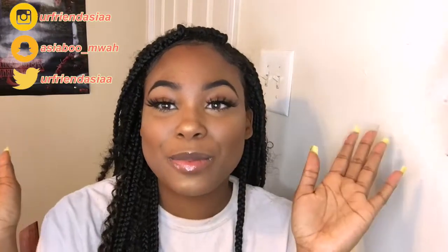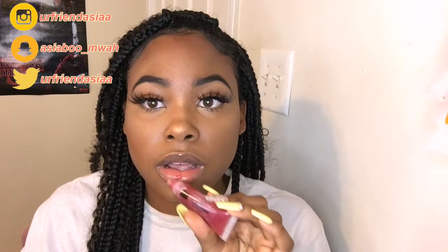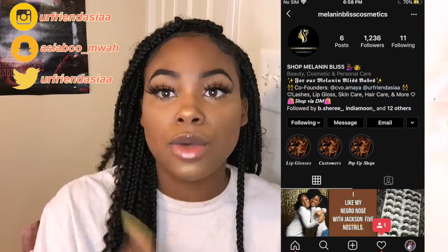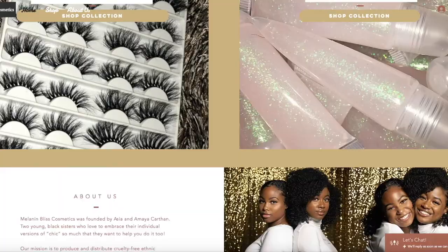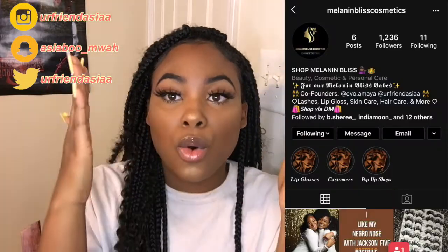Alright guys, this is the makeup look — I hope you enjoyed this video! The lip gloss I'm wearing today is this Ruby Rose red-tinted lip gloss; I wear it pretty much every day. It's kind of sparkly on the inside and it's raspberry flavored. I absolutely love this stuff — you can get it at Melanin Bliss Cosmetics on Instagram, and our website is launching soon so you can order there as well.